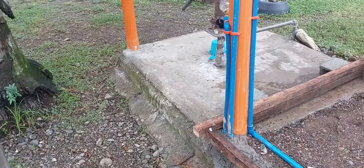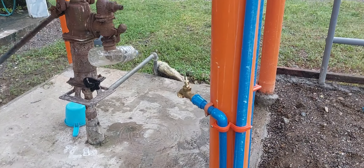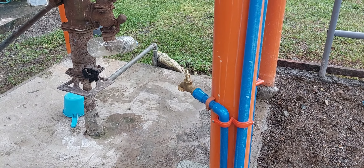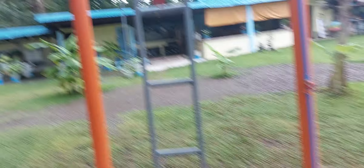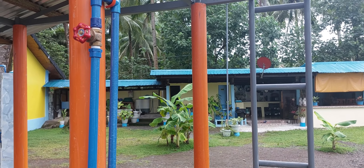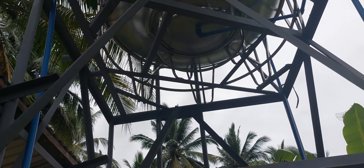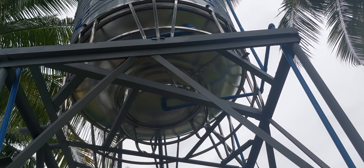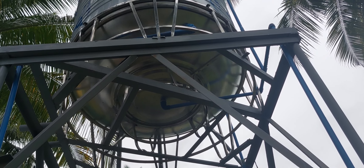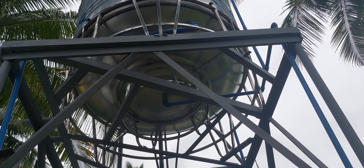This valve here regulates the other side — if we want to hook this up to something eventually. And then there's another one here that can be hooked up to something else, so we have plenty of options. We can even hook it into our existing showers over there, which we may do eventually. It doesn't look like anything is leaking — just a couple of drips coming off of this.